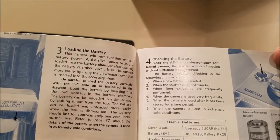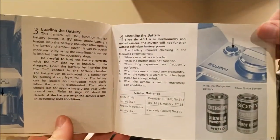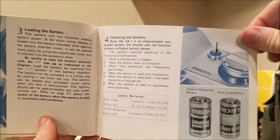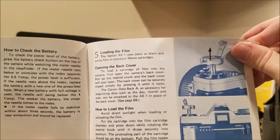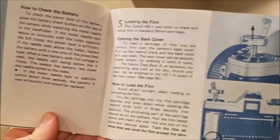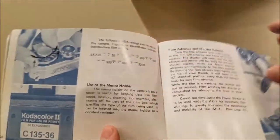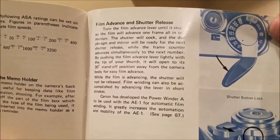How to check the battery. The shutter will not function without significant battery power, so it's not a manual shutter — but that's probably a good thing. How to load film. How to spool. Closing the back cover. Setting ASA film speed. Use of the memo holder. Film advance and shutter releases.